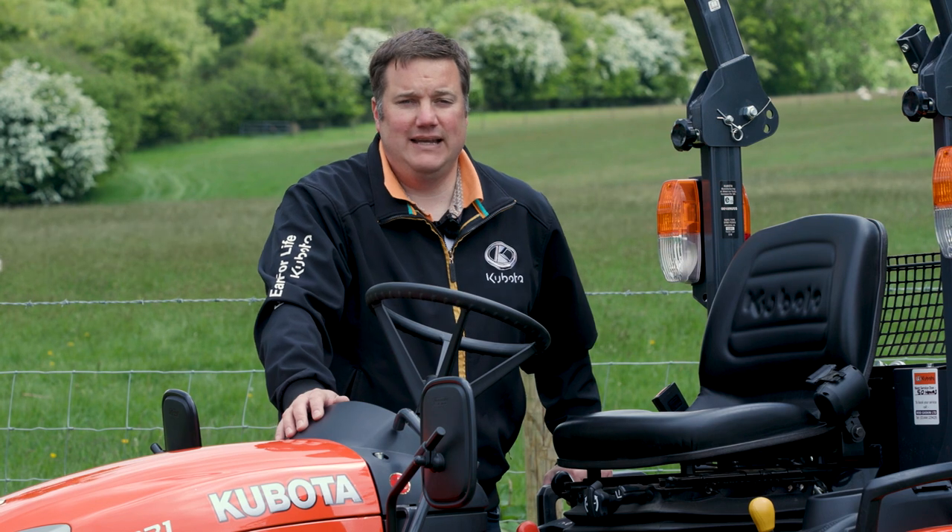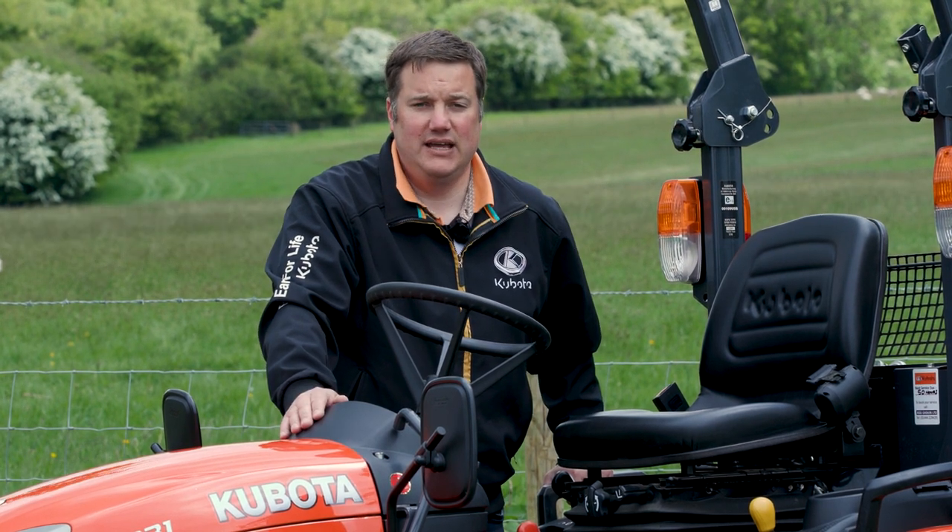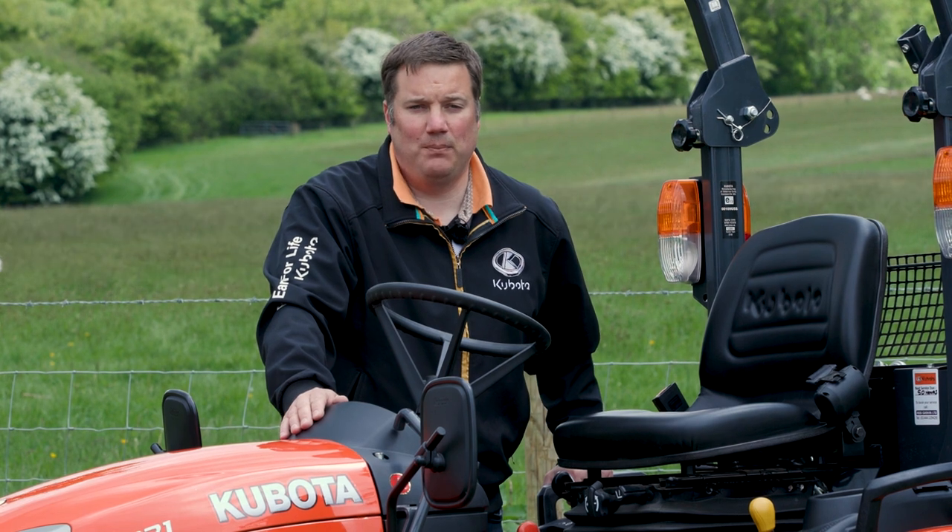Hello, I'm Phil Catley, Dealer Manager for Kubota UK. I'm going to talk to you today about the BX range of subcompact tractors.